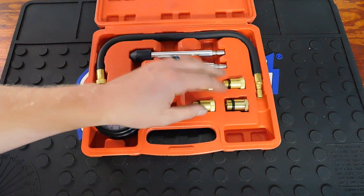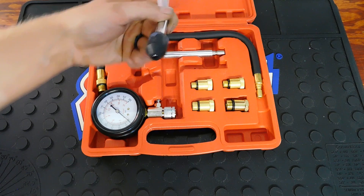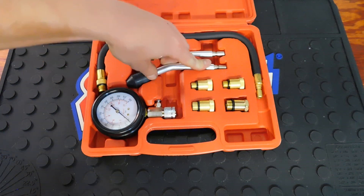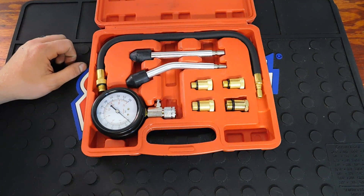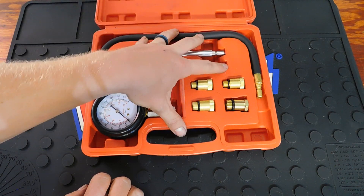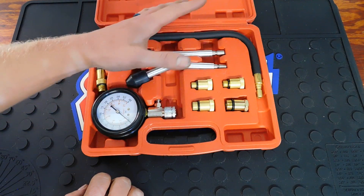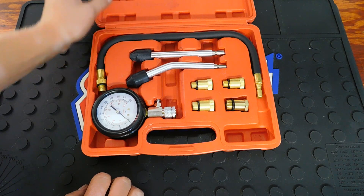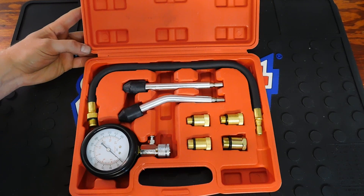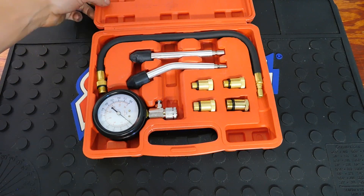This compression tester comes with four different adapters for spark plugs and also rubber-tipped adapters for different options depending on what you're testing. Please let me know your thoughts if you've ever used a cheaper one like this. This is for DIY use only and has been used maybe 10 times with great results. If you're in the professional field, I'd recommend spending a little more — I'll link a well-known professional compression tester in the description as well.